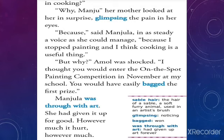The next morning Manju came into the kitchen and offered to help her mother cook. 'Because,' she said in as steady a voice as she could manage, 'I stopped painting, and I think cooking is a useful thing.' Amul was shocked: 'But I thought you would enter the on-the-spot painting competition in November at my school — you would have easily taken first prize!' Manju was through with art and had given it up for good, however much it hurt. Hearing this, both her mother and brother were shocked, and the dream of participating in the painting competition was gone. Deep in her heart, Manju was so hurt.